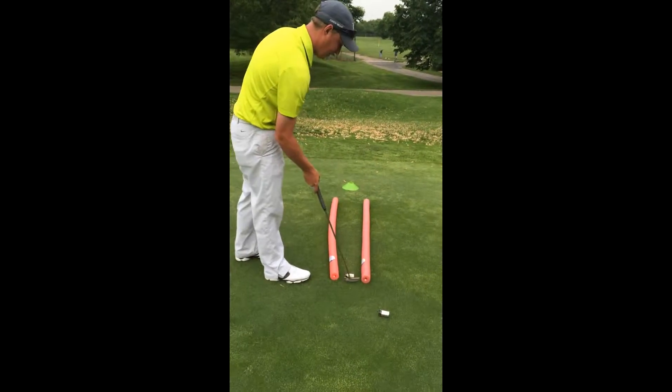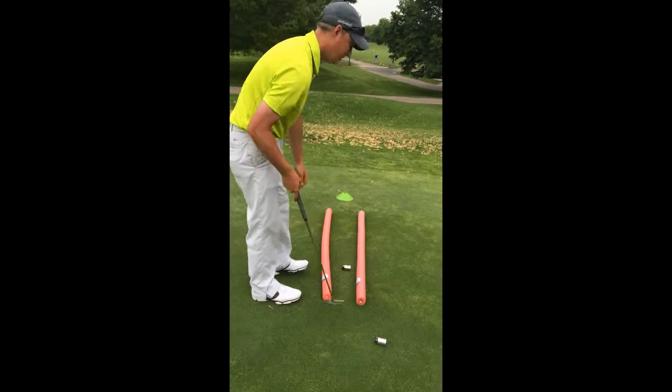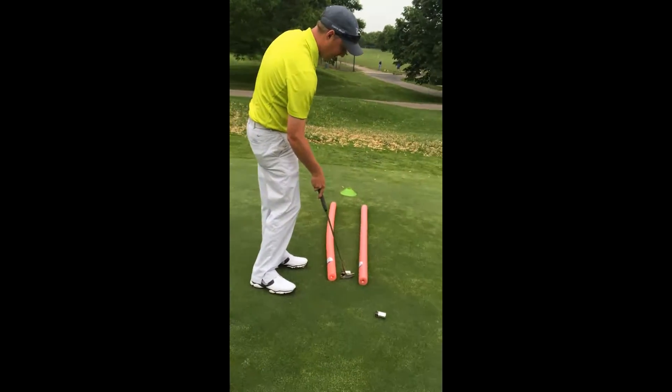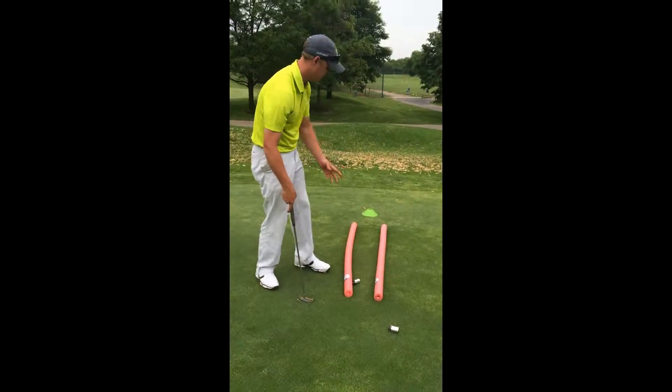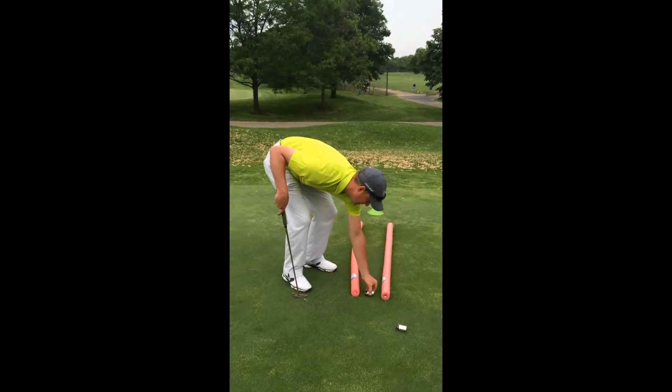What we want to do is try and hit it with a square club face. So if I do that, it rolls just fine. If I don't hit it with a square club face, you can see it's going to turn and roll into one of the noodles. So my goal is to try to get the battery all the way through the noodles, all the way to the cone at the end.